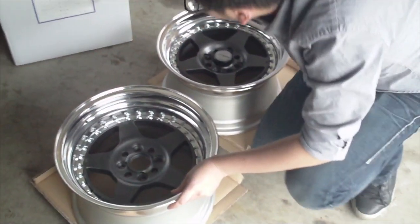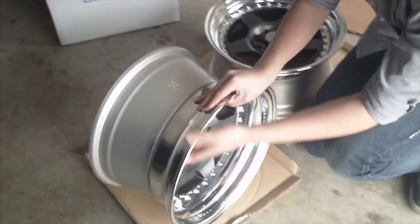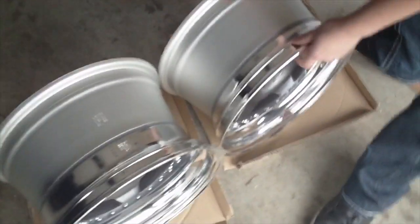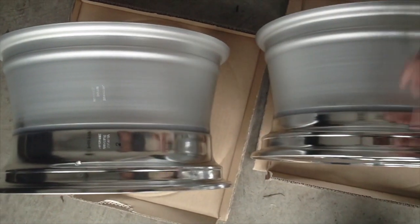This here is a 15 by 9, plus 7 offset. Just to show you the difference — 8-inch with a 9-inch. It's a little bit wider, not too big of a difference. Same overall design, of course.